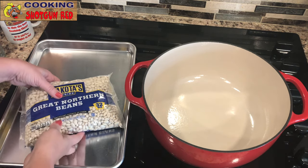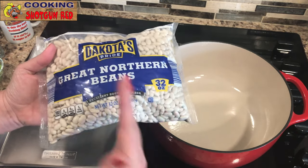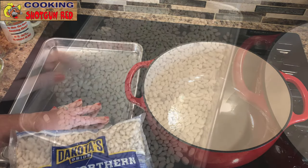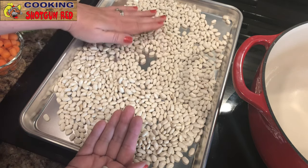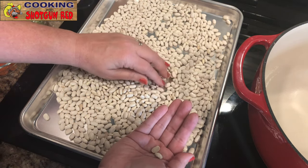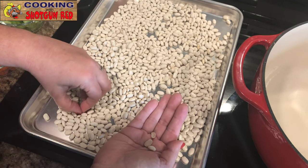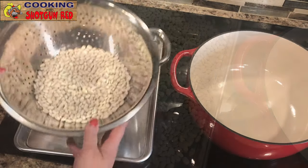I've got some Great Northern Beans here — this is a 32 ounce bag so I'm only gonna use half of it. I'm gonna spread them out here so you can find all the rocks and any other sharp pieces in there — half pieces and anything you don't want to cook, take them out. There are quite a few in here. Now put them in a colander and rinse them.